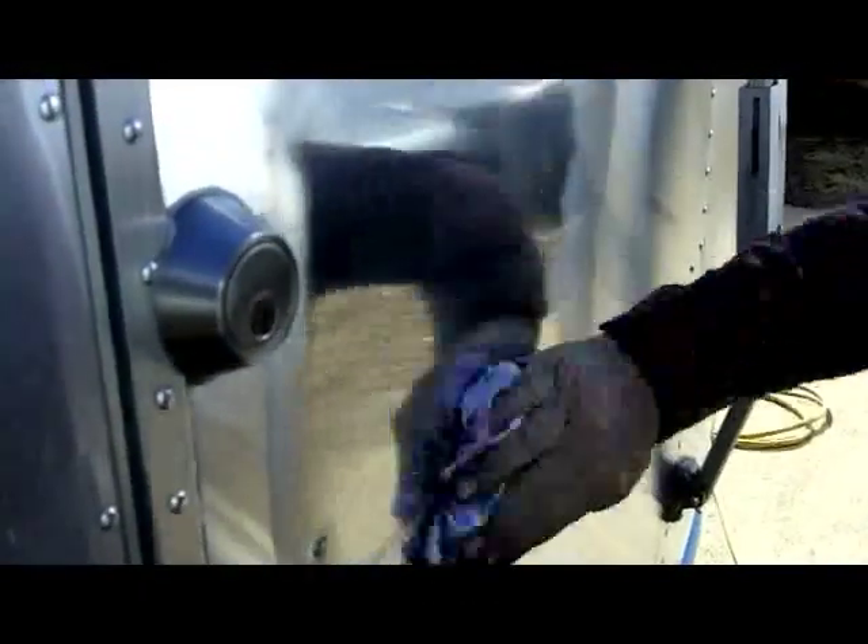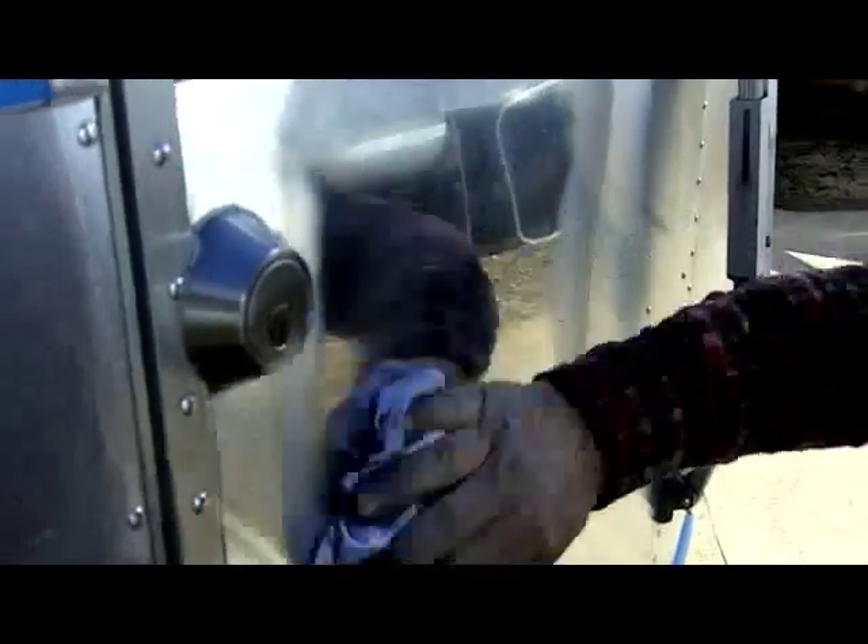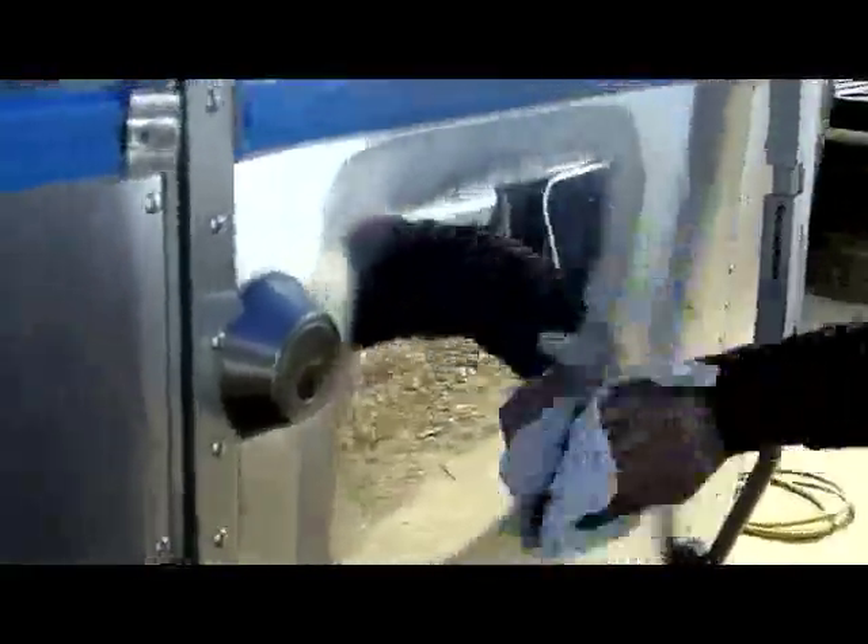We want to clean the area again. Now, this method will get most all of your pitting out unless it's very deep or deep scratches. It will minimize the deep scratches and some of the pitting, but it won't get all of the pitting out in a trailer or in the aluminum.